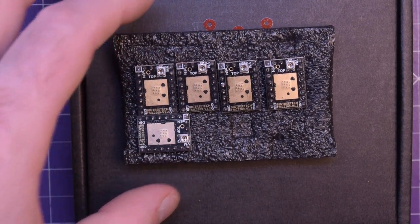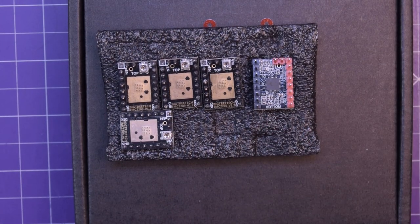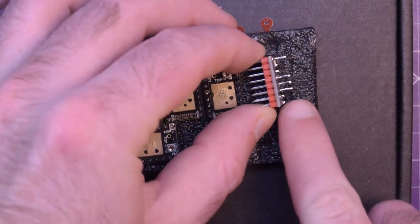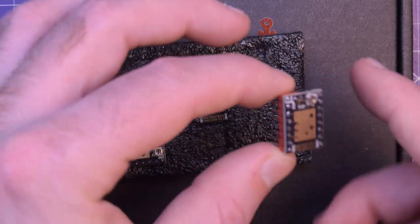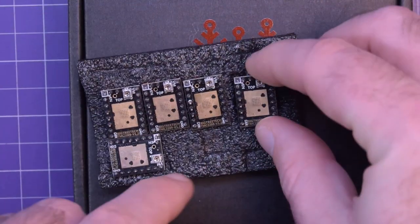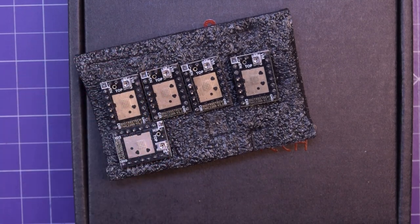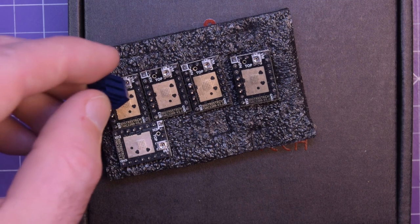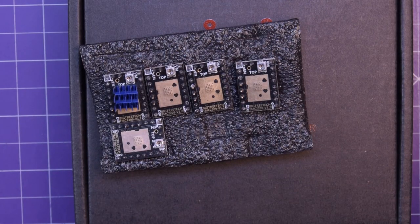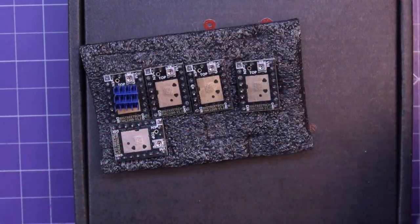Last but certainly not least, the TMC 2209. I'll flip one around so you can see the actual chip is sitting on the bottom there, and it'll slot right into these slots here. They even have longer pins so you can run end stops directly from here if you needed to — basically breakout pins so you can pull things off the board. And they come with these nifty heat sinks. I'll probably orient them so I can flow air across all of them, or I might just generally flow air downwards over the entire SKR board.